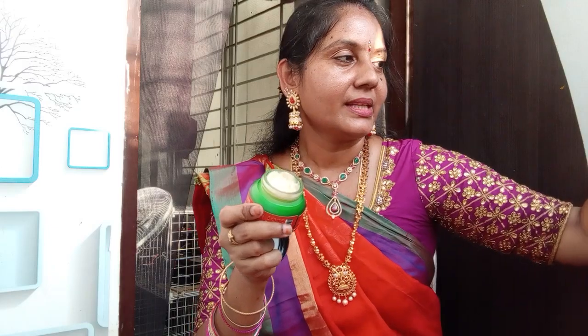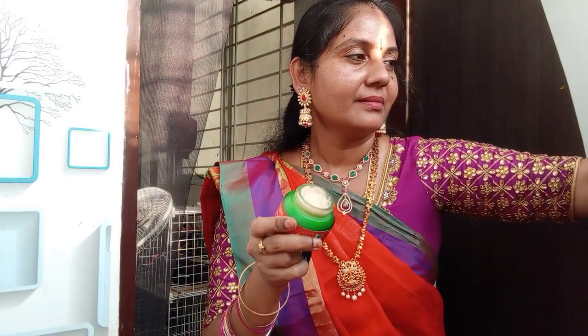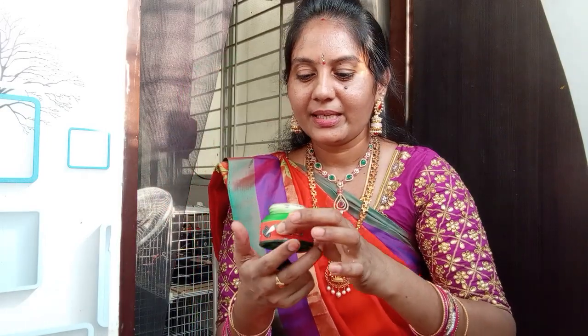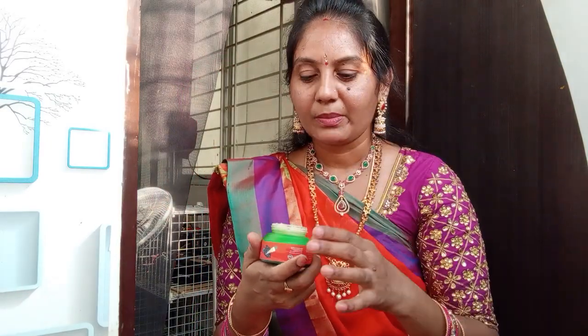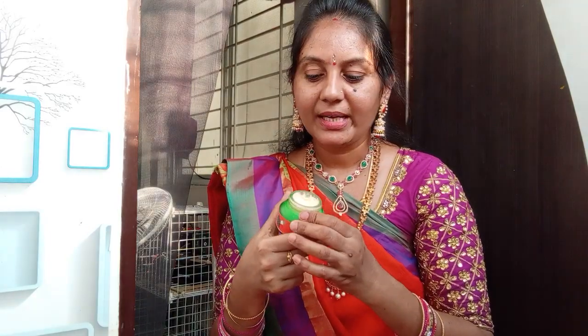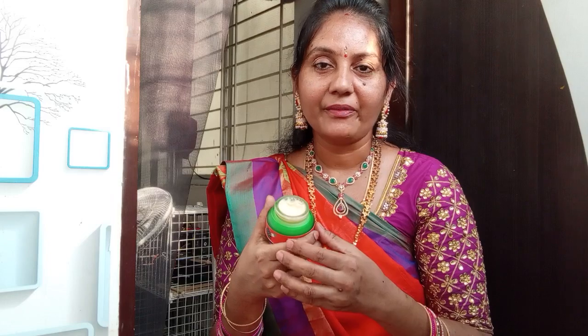This is the cream. What we have to do is remove the cream, and you can see the face paint on the face.